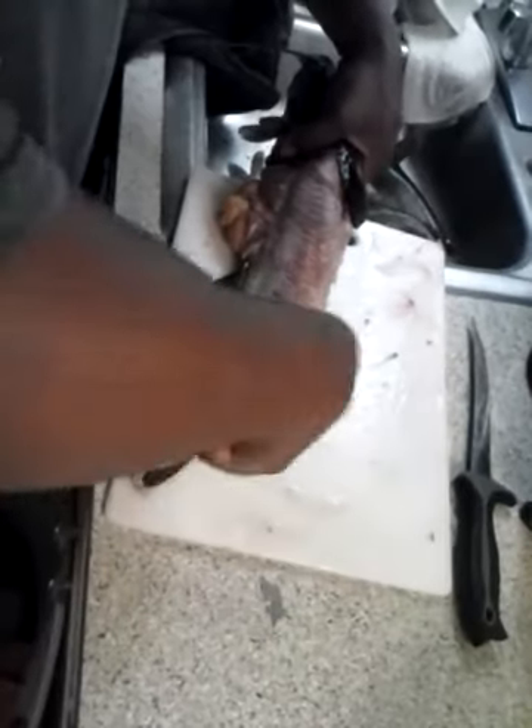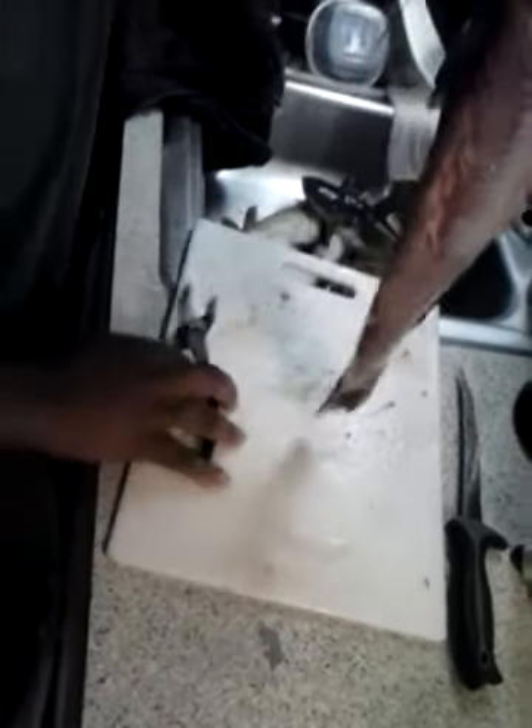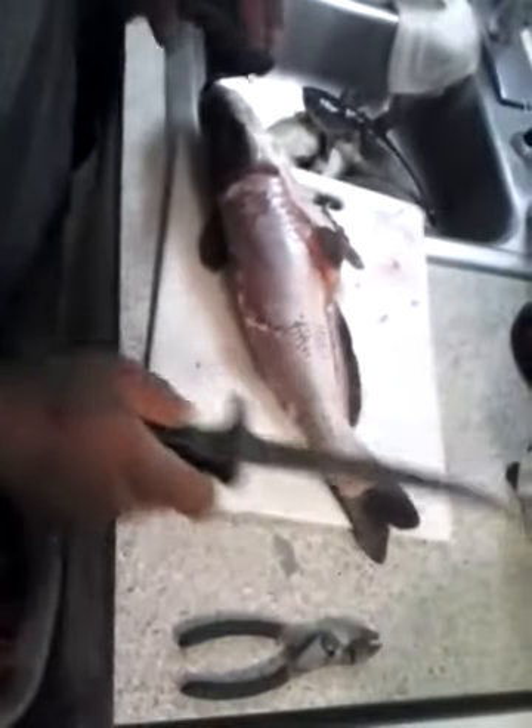It normally comes off in one or two pieces, but of course because I'm videotaping it, it's coming off in chunks. Then lay the fish on its side and take your sharpened fillet knife.